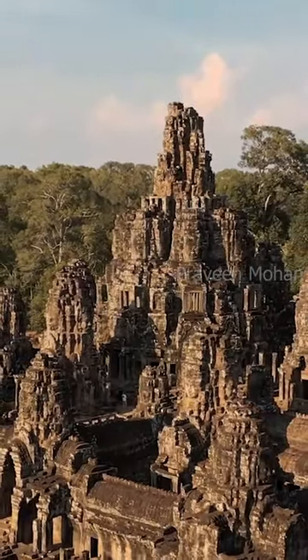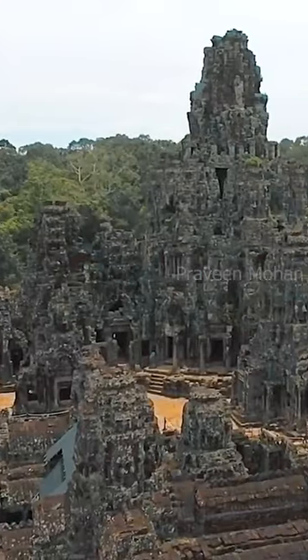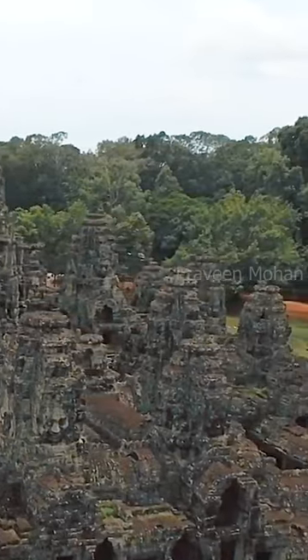This is stunning, because even ancient Indians omitted these details sometimes, but these guys have dutifully followed it 1000 miles away from India.